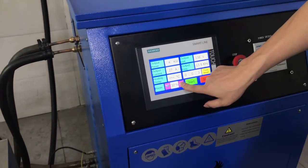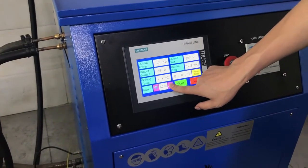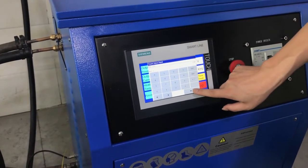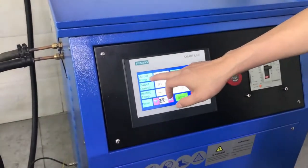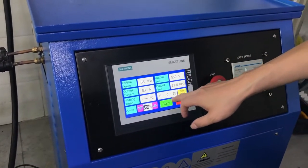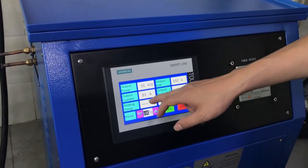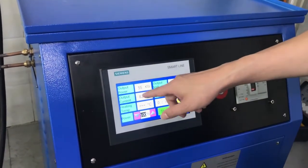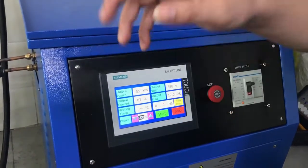Set it to maximum, 100%. This machine is 75 kilowatt. You can press up or down to adjust, or press 100% — it's easy to control. The power shows here: voltage, current, frequency, and heating time. Temperature control is not used on this machine. The power will adjust itself automatically according to the crucible.